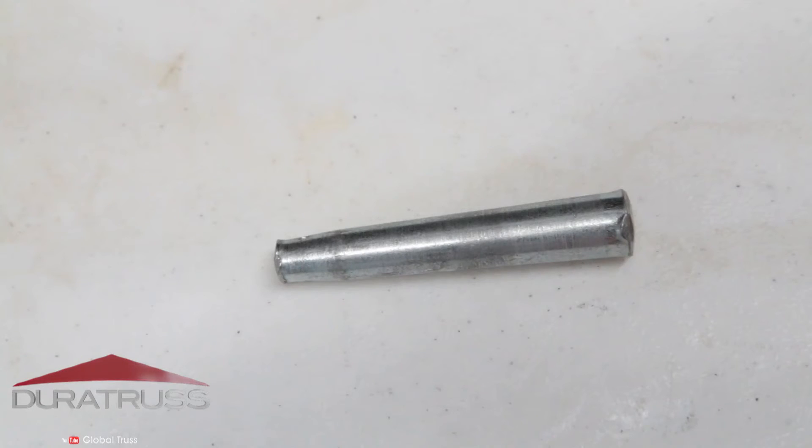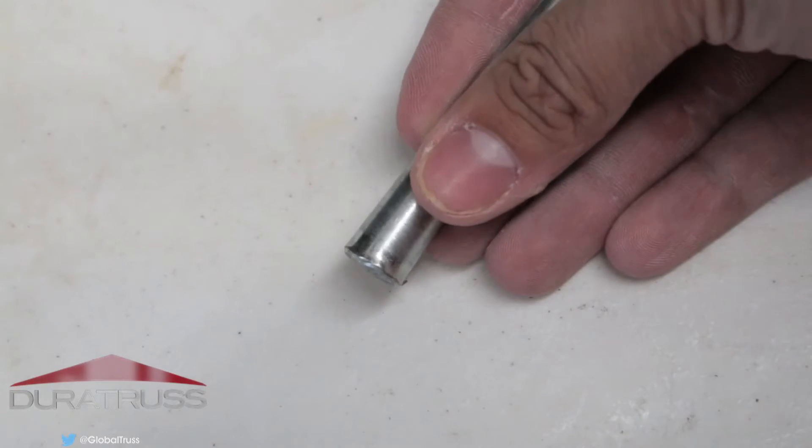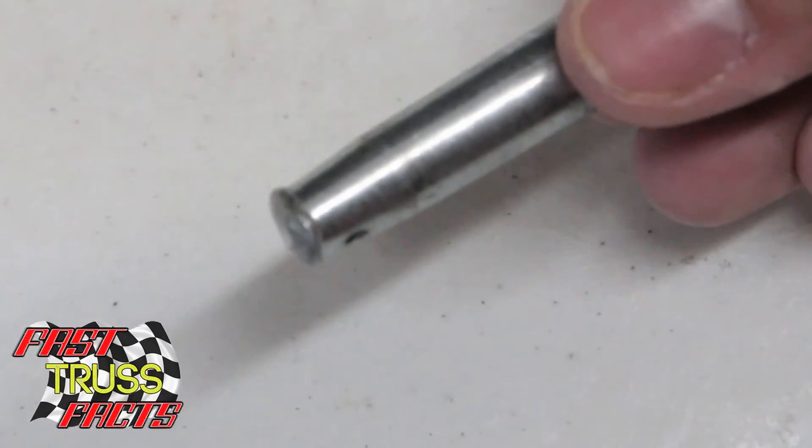This pin's on its way out. It's been used for years now and it's been banged around, trashed quite a bit. You can actually tell where the ends are starting to mushroom, meaning it's bending over the edge. This isn't really an issue for this end, but for this part it is.